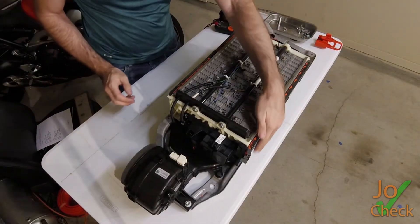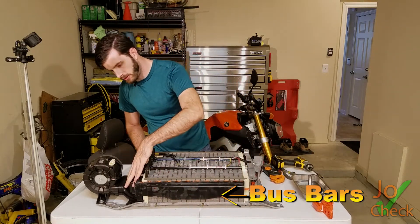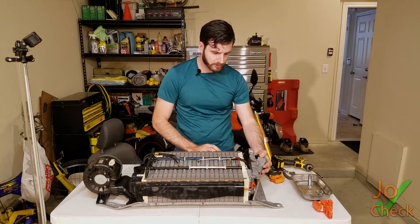Here we have all of our electrical connections that are covered up. Again, our relay pack is right here. And now that it's turned around, our electrical disconnect is over here.